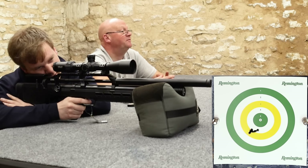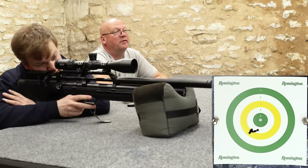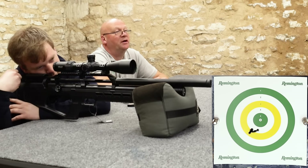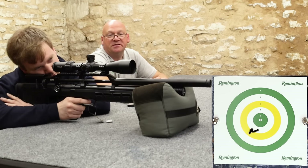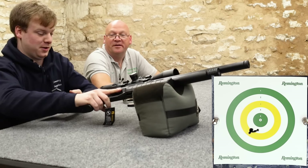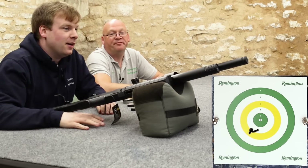That is a new target — we haven't used that one yet. Where did that go? It's banging them all through that big-ish hole. That's pretty good, isn't it? Not bad at all for a Reximex. It started wandering off, but then I started wandering off — I changed my grip.